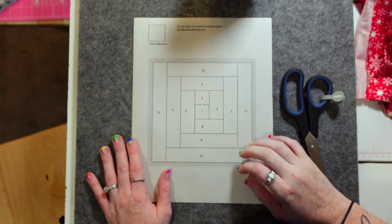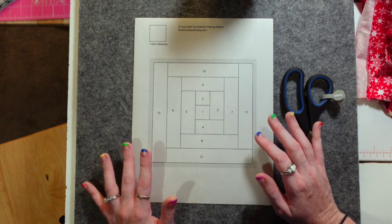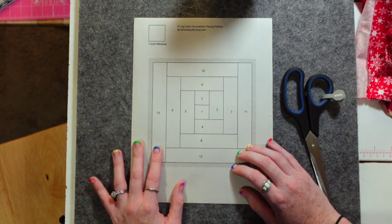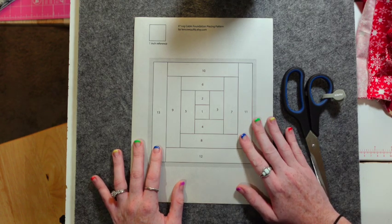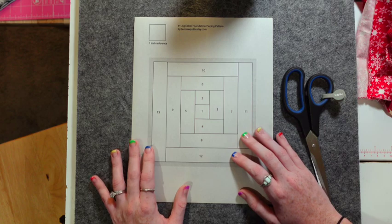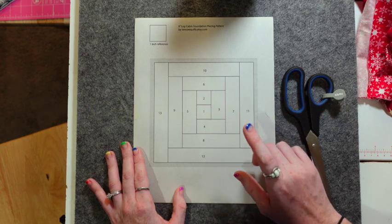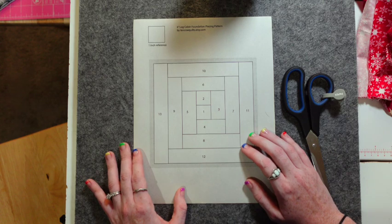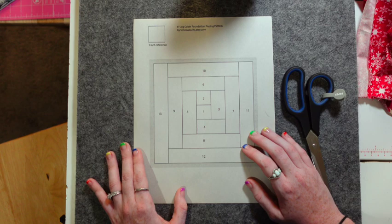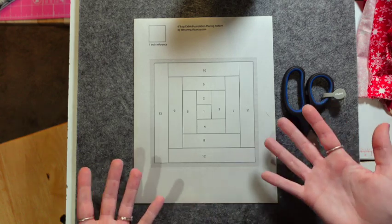I'm going to show you how to do some foundation paper piecing today. I absolutely love this technique, but I understand why some of you may be scared to try it — it is a little backwards and can be confusing. I thought that if I did a log cabin pattern, you guys would be a little more comfortable, because as quilters we are usually pretty familiar with the log cabin.